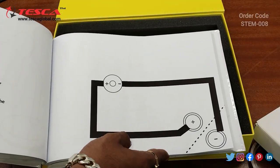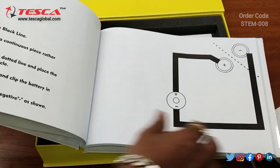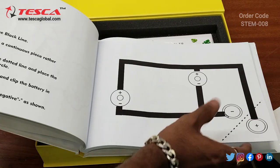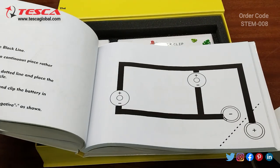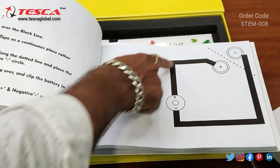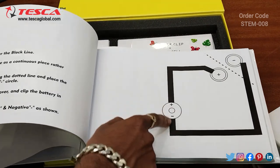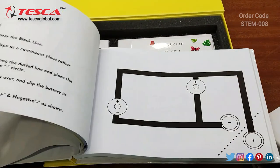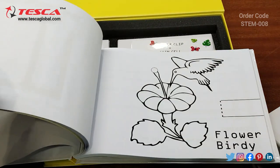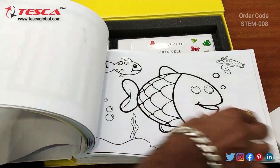That is how you can do the first level and then the light bulb glows. Moving further, these are some of the circuits which are given here. You can understand that we connected the positive terminal of the LED to the positive terminal of the coin cell, then we connect the negative with the negative. Here we are using two LEDs, and step by step the difficulty level is increased with more complex circuits further on.